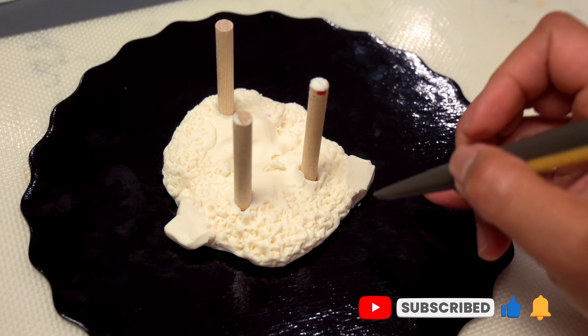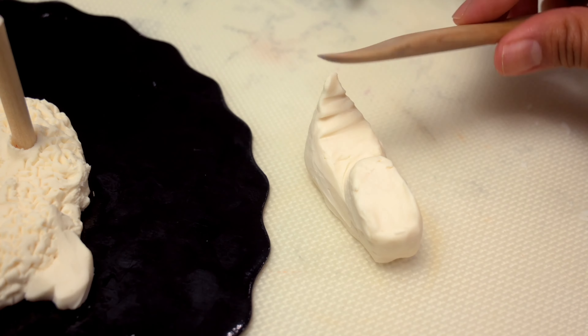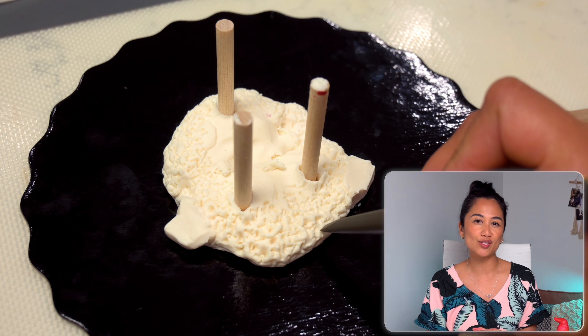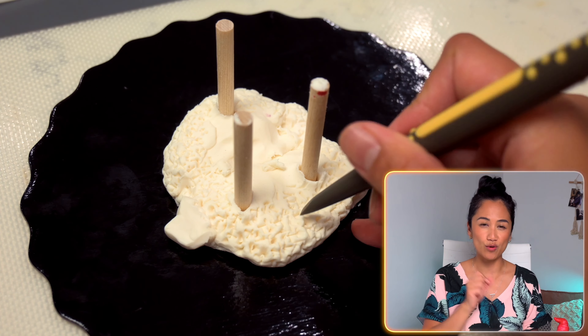So for that, I went and basically raided my parents' backyard and found this distinguished gentleman who served as the inspiration for my cake. Now I'm going to show you how I made them. Right off the bat, we are starting with a 'make it to fake it' detail.